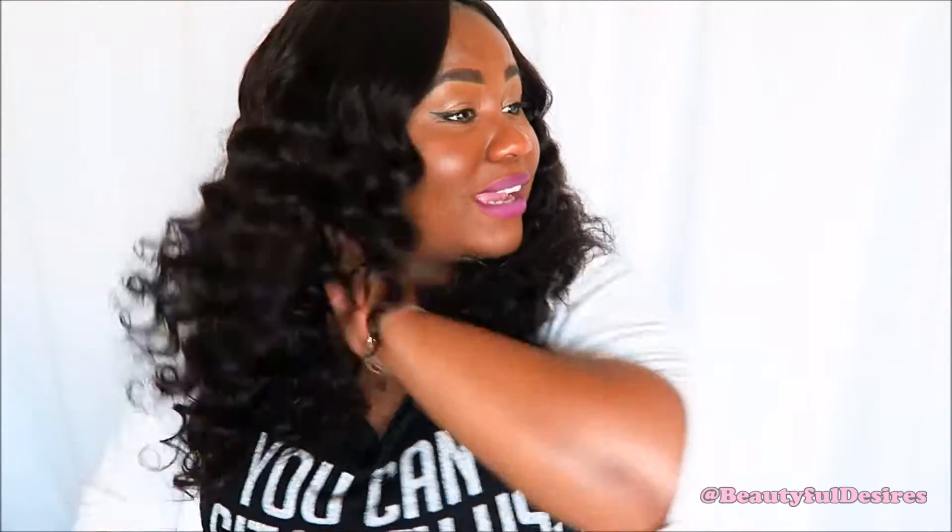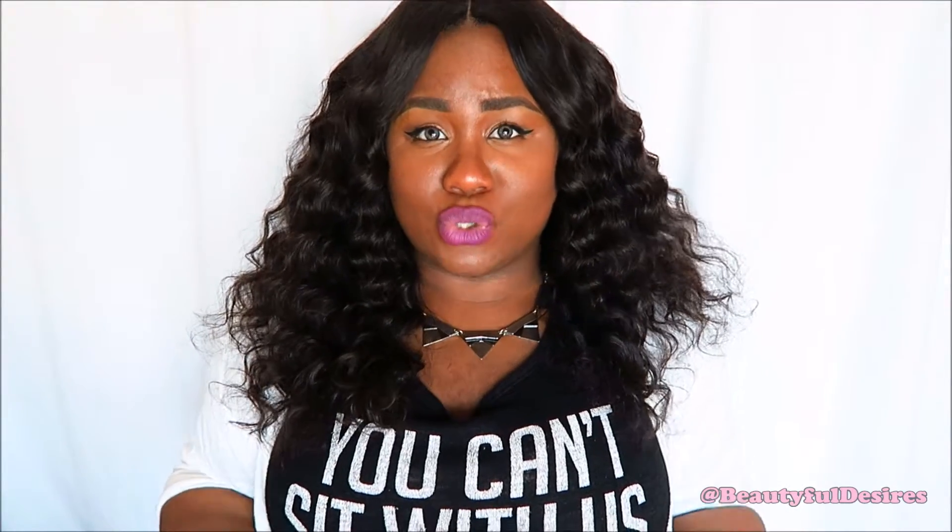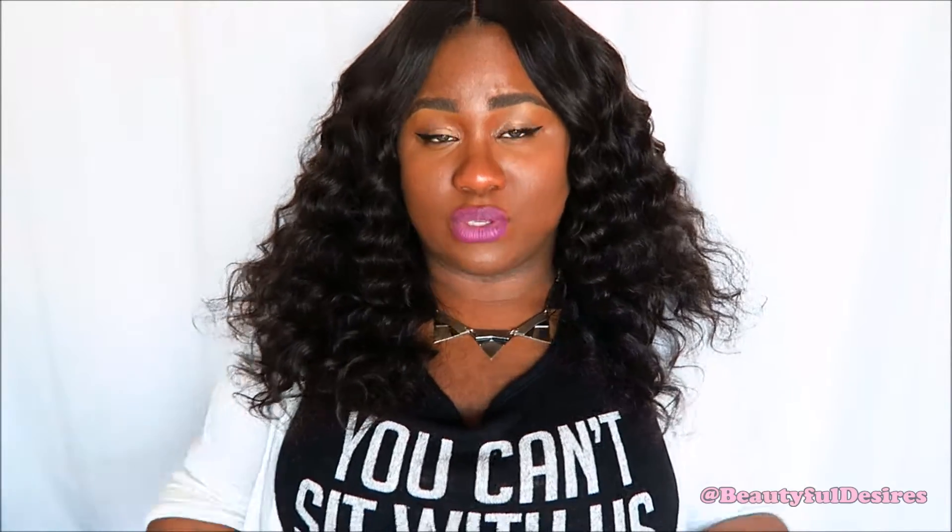Now let's get to the pros. I don't have any problems combing through the back of my head. This hair is so soft — extremely soft. It blows my mind how soft this hair is. I've had it in for two weeks and I've washed it twice, once a week. All I did was deep condition with my conditioner and that is really all I did.